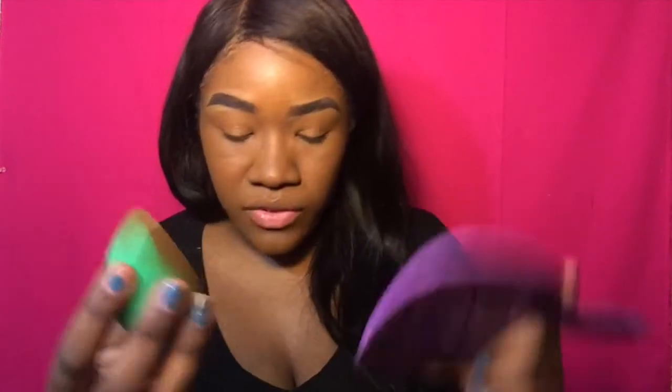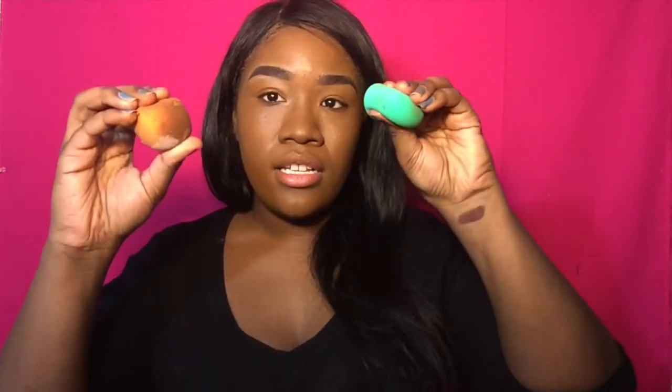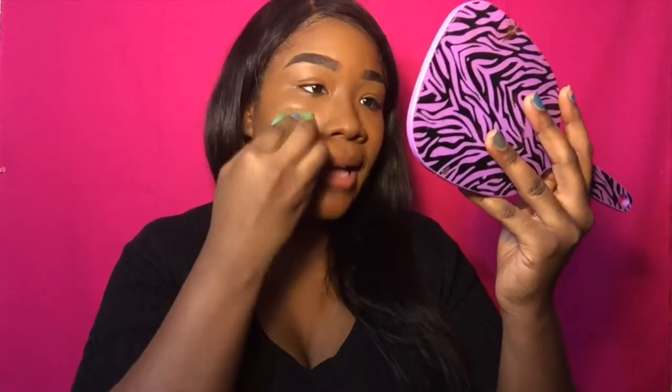I don't know. It's just that this is really not soft. Look how much I can squeeze out of this — it's really hard to squeeze down on it. But I mean, it still applies the same. My foundation doesn't look different from when I use my Real Technique sponge or any brushes. So it's okay, it's just that the sponge is pretty hard even after you wet it.